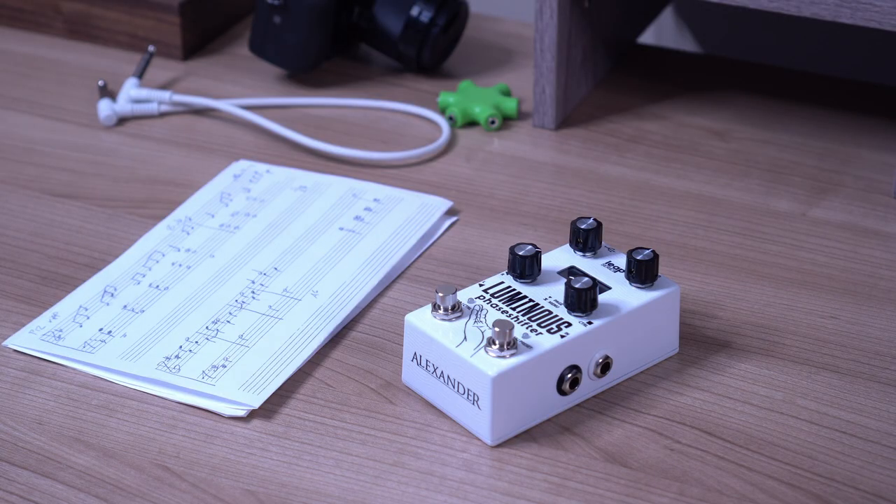I don't really like phasers or flangers. Even chorus — a little bit goes a long way for me. So when Alexander sent me their new Leap Series pedal, the Luminous Phase Shifter, I had to find other uses for it.